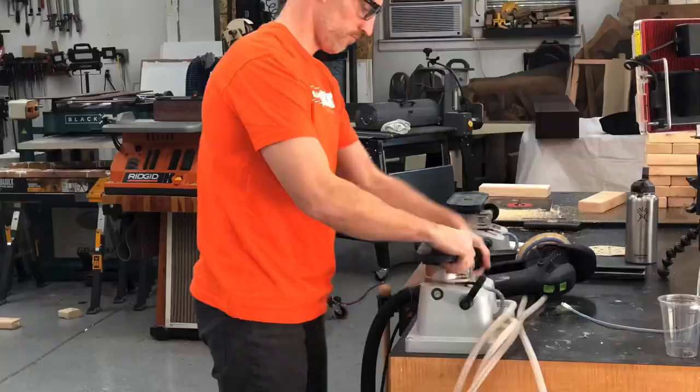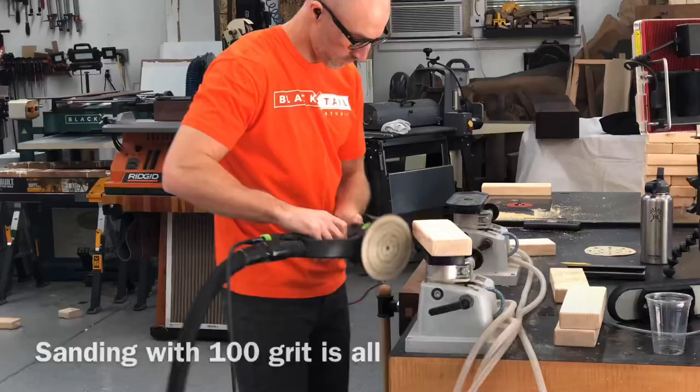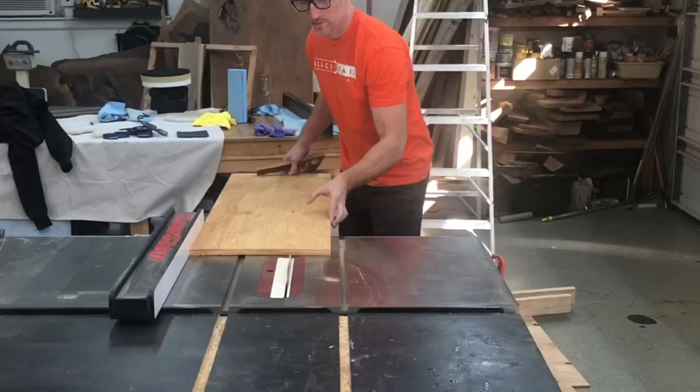Any of these projects you can make as nice or as basic as you want — I kind of went middle of the road. I just sanded mine to 100 grit. I just wanted them to be relatively smooth. If you wanted to spend all day, or maybe get the kids sanding all day, I'd definitely recommend going to a higher grit, but for me I just wanted to get them to 100 grit to make them semi-smooth.